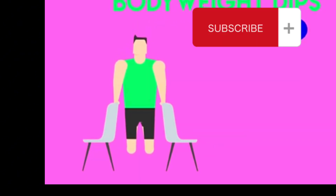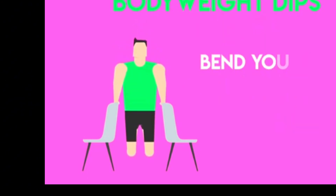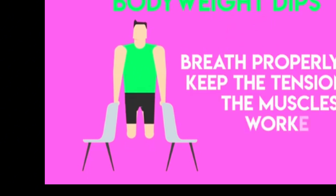The second exercise for your triceps is bodyweight dips. You can perform them on parallel bars if you have them, and if you don't, you can always use two chairs — one on each side of your body — as dip bars. Bend your knees and start going up and down slowly. Take a deep breath when going down and exhale when pushing up. Make sure your knees don't touch the floor, or else there will be no tension on the muscles worked.